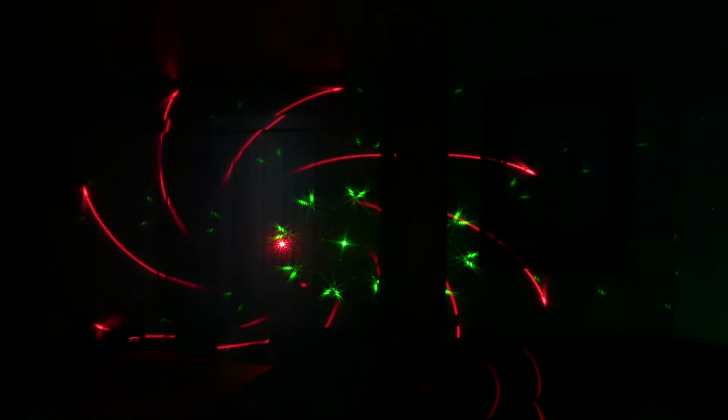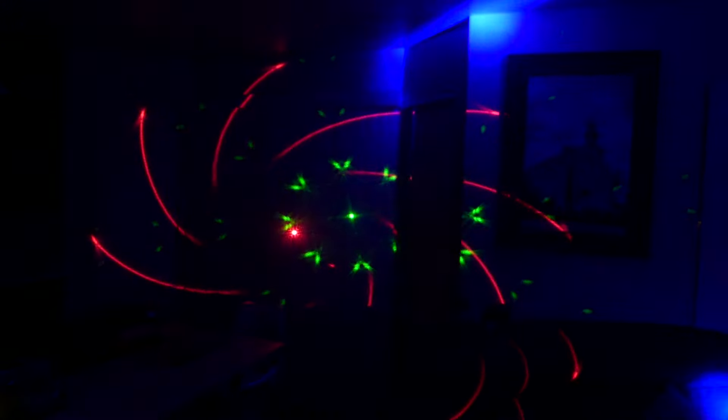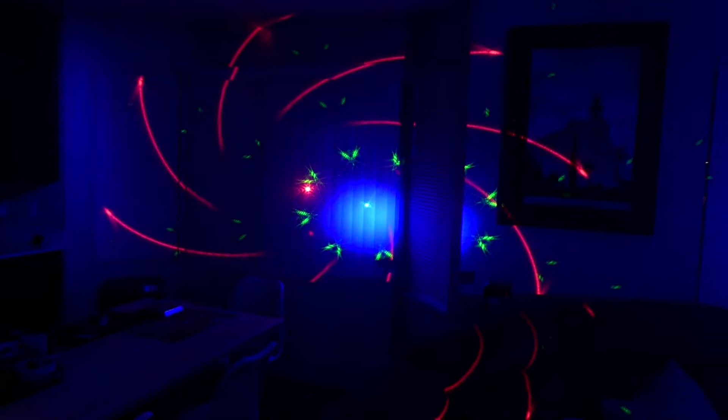Overall, the effect is very unique — very powerful for the price and for the size — and I'm really happy to have this in my collection. I'm going to swap this in and out with my Eliminator Vortex that I use as a centerpiece. I think this is a worthy contender and definitely in the running for one of my favorite centerpiece lights that I've ever seen.